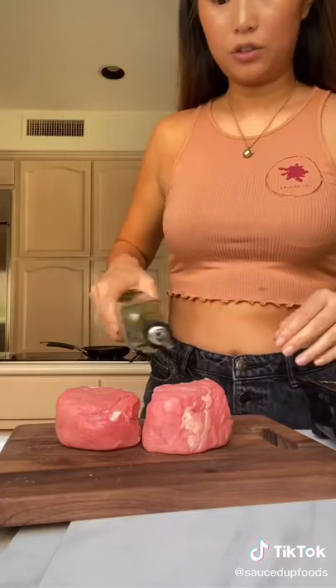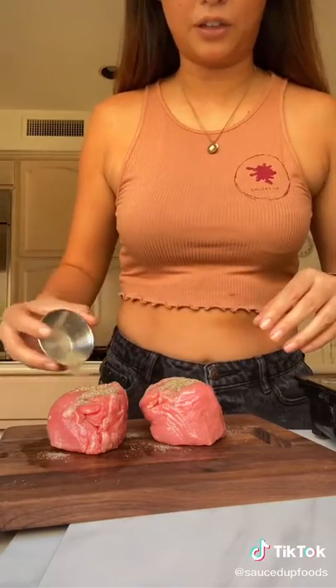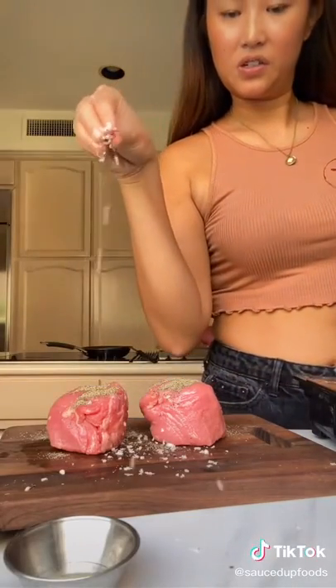Your fillet should be room temperature, so let it sit out a little bit. Drizzle a little olive oil. Season generously with some cracked pepper and our rosemary salt — Salt Bae, I'm coming for your job. Roll that in together.